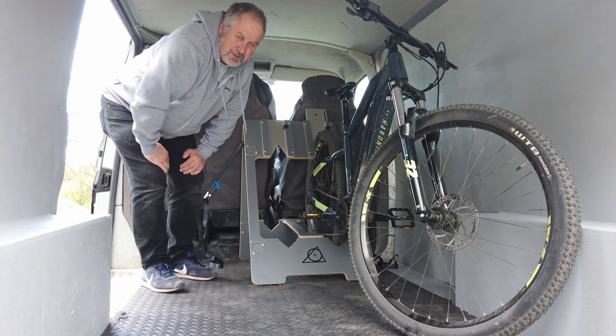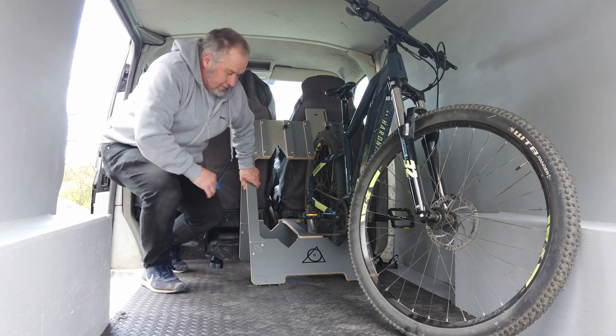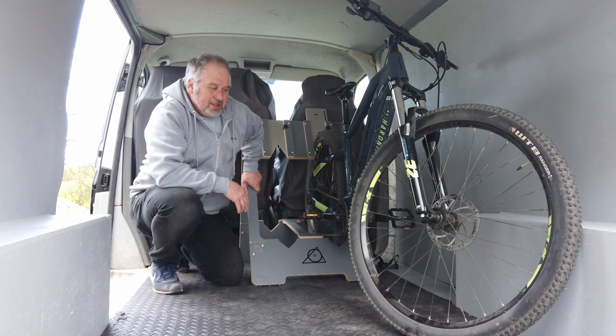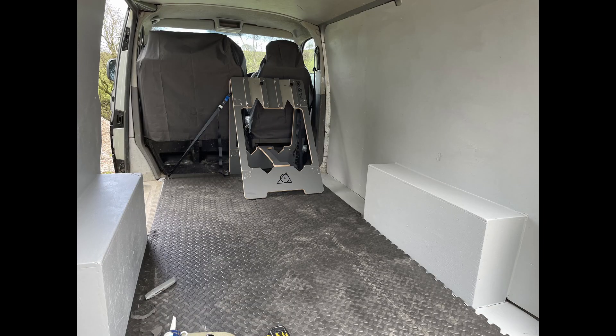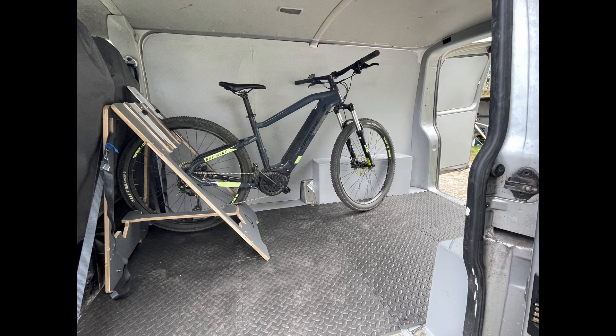If you like this sort of stuff, give us a thumbs up and subscribe. I'll be doing more mods — modifying this van for transporting bikes, canoes and stuff, to take people on adventures. See you next time.